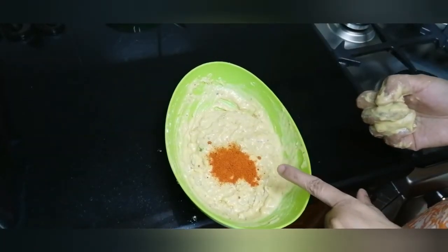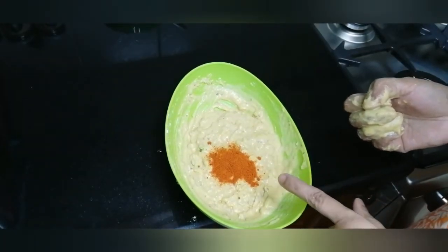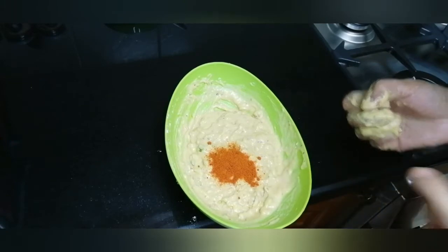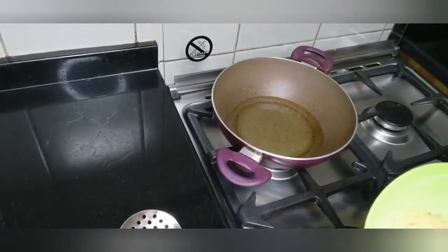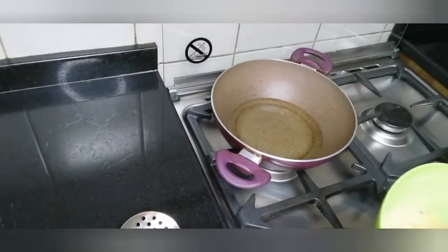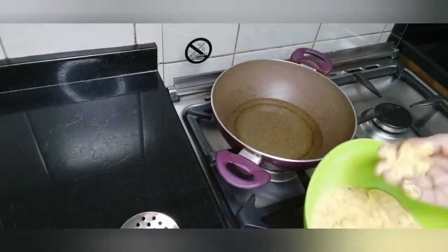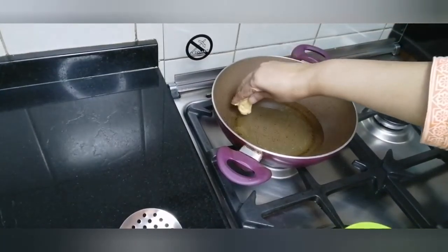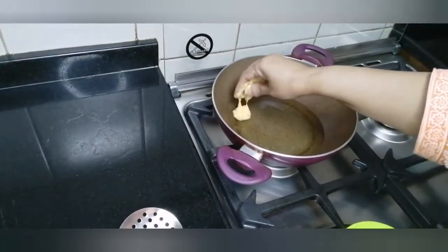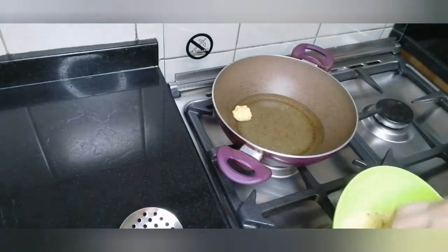Add 1 teaspoon of chili powder, mix it well, and fry the chili powder.